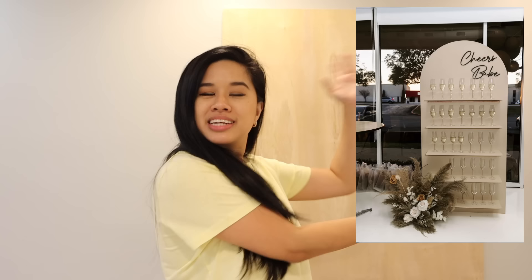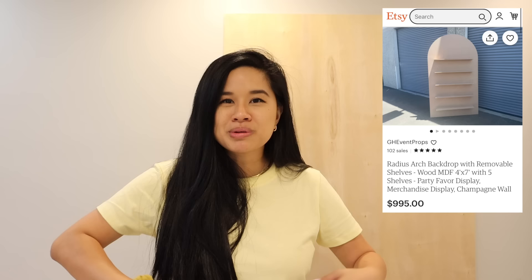First up, this is something that my sister sent me — we are going to build a champagne wall. This is just so cute; it definitely makes a statement. It's a super versatile piece that you can use for desserts or drinks, and you can customize it by painting it any color or putting on any phrase you'd like. I already have my plywood cut — it's sanded plywood, nice and smooth, cut down to six feet by three feet, which is the same dimensions as an Etsy listing I'm looking at. If you were to buy this, it would be almost a thousand dollars, so we're going to make the same thing for a lot less.